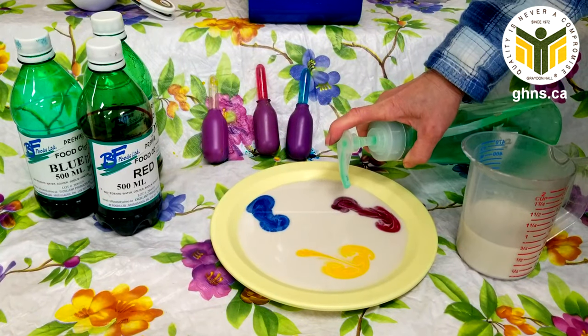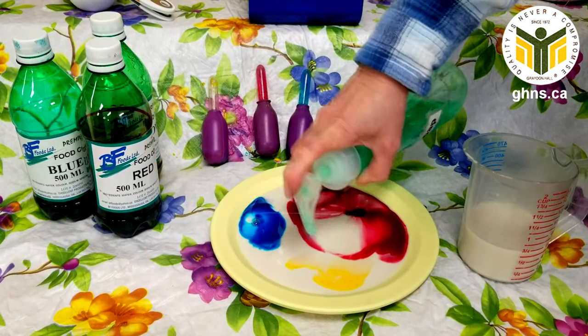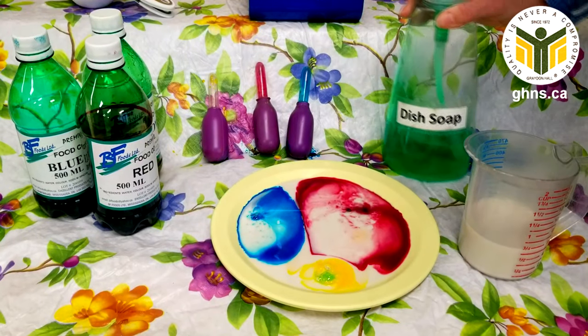Now watch what will happen when we add the dish soap — something magical. A little bit of dish soap to the red, the blue, the yellow. Okay, it starts to mix, it starts to move around.